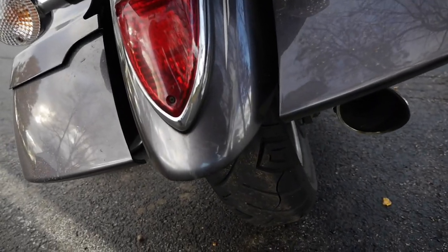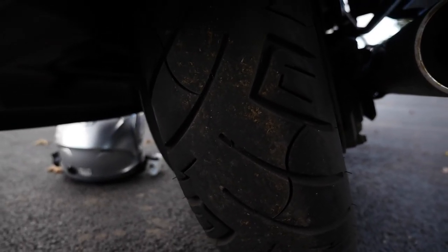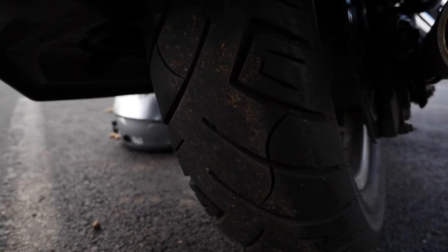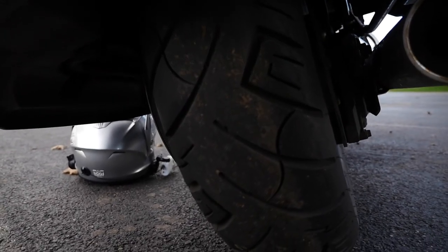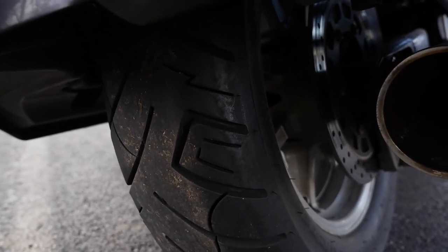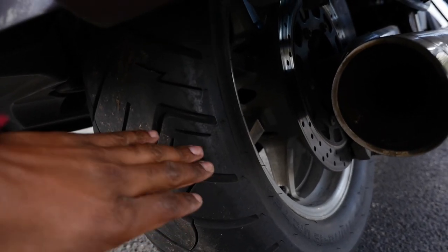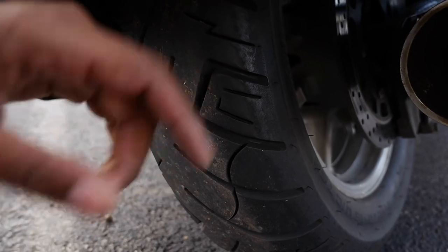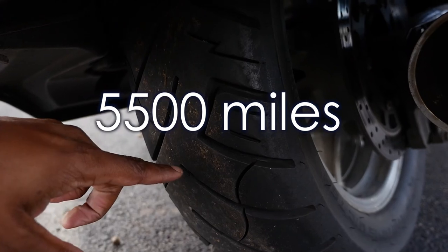The rear tire, although a little bit hard to reach and get a good visual on — you can see the wear on my rear tire as of right now. I'm riding a cruiser here, as you saw earlier. Once again, this is a rear Shinko 777; the rear has a little bit more miles on it than the front.